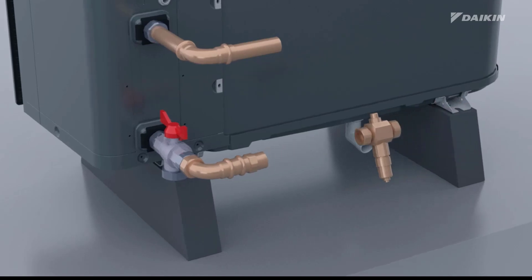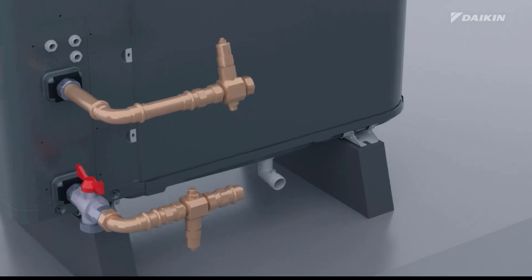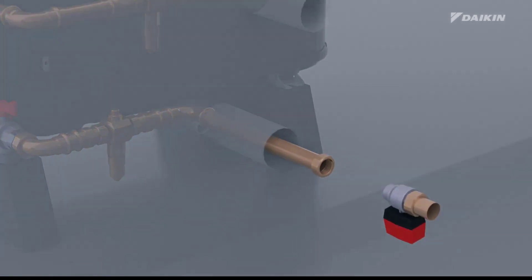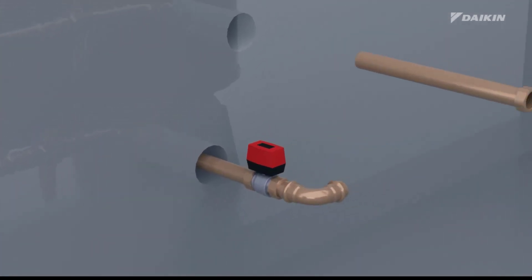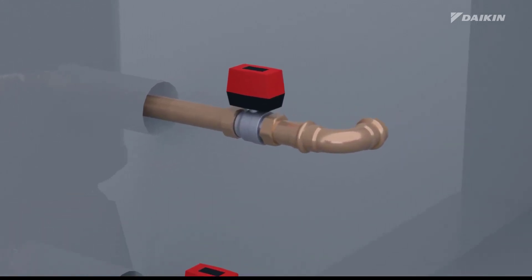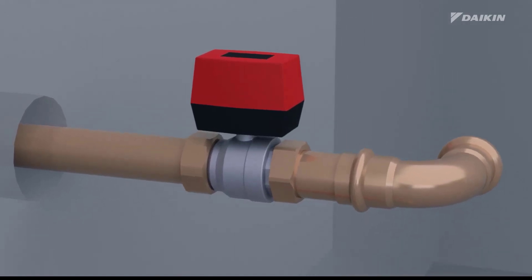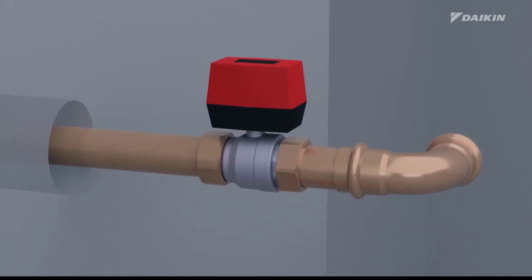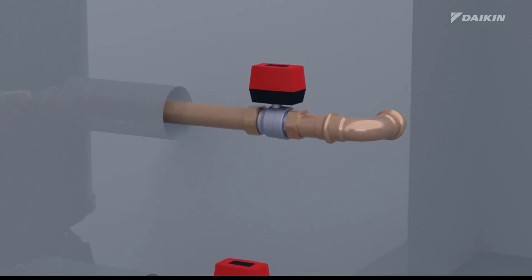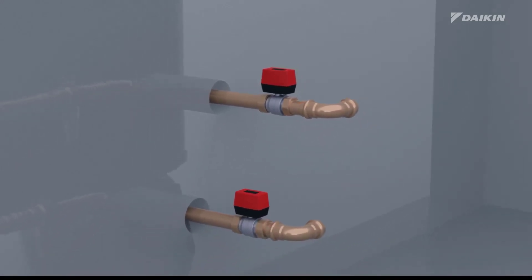Install the freeze protection valves on the inlet and outlet field piping outside the house. We recommend installing field-supplied normally closed valves on the water pipes between the indoor and outdoor units inside the house. These valves should be located near the piping entry and exit points indoors. When there is a power interruption, the normally closed valves automatically close and isolate the water inside the house. When the freeze protection valves open, only the water outside the house is drained.